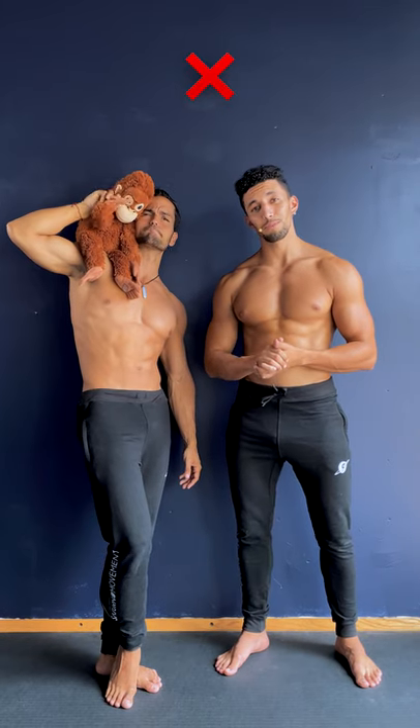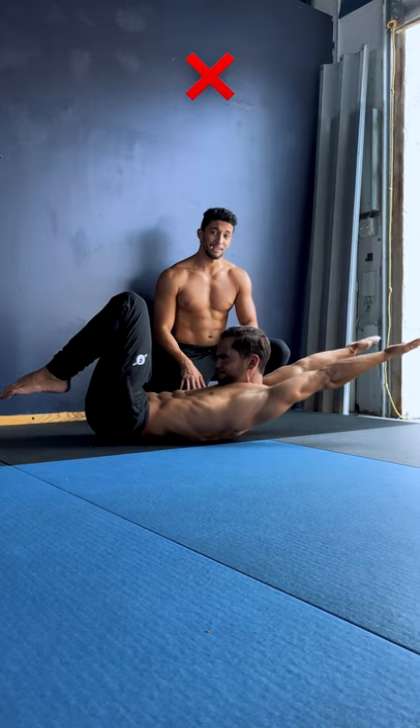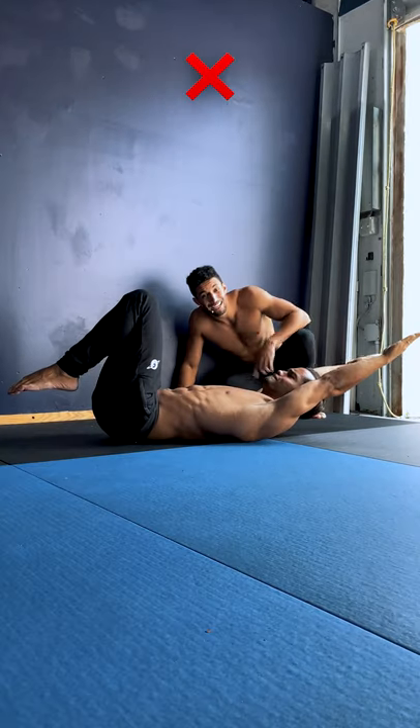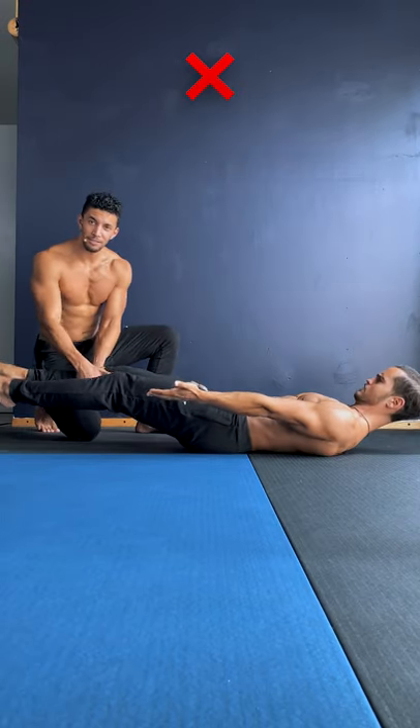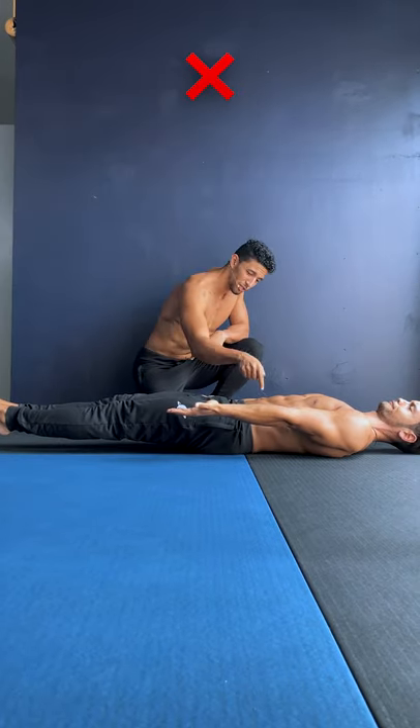Here are the most common mistakes: starting the movement with the neck, arms not leveled, upper back on the floor, lower back off the floor, hips not open, legs bent, and overall weak core activation. Once you feel solid with the full version, you're ready to progress.